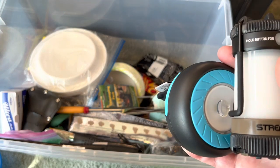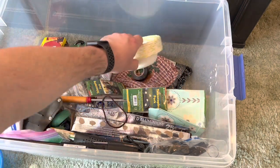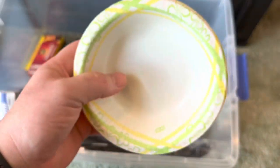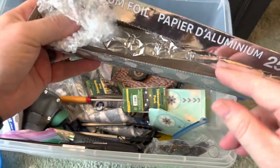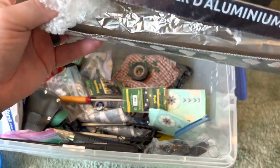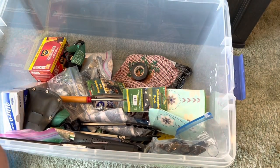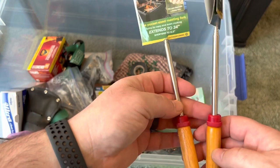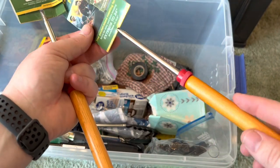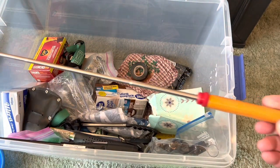I carry a bunch of flashlights on me and have multiple lights and headlamps in the car at all times. I've got some bowls down in here — just a stack of them — and some aluminum foil, which you can use to save food, cover the cooking grate, or whatever you need. I just bought some of these extending roasting forks — for hot dogs or marshmallows — they extend out to about three feet long.